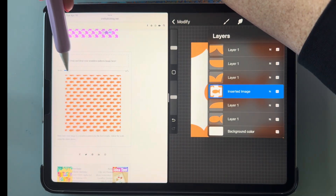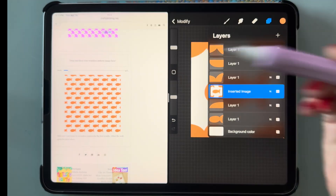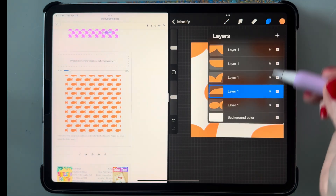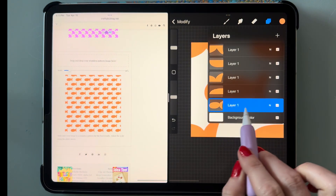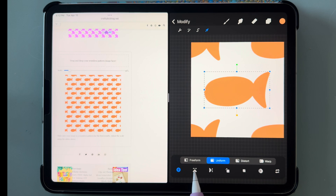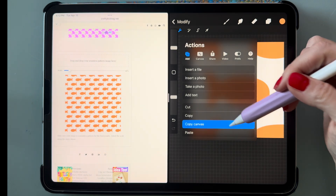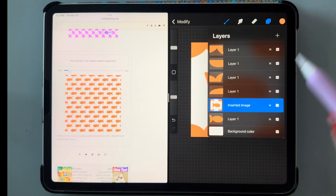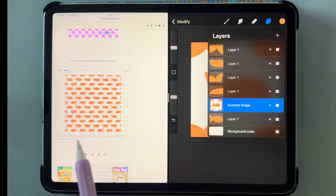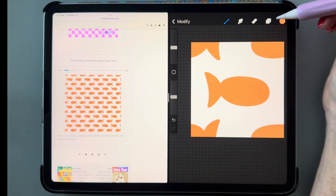That's what the goldfish pattern looks like, and we can scale it out to see more of the pattern. Now let me show you something else — let's give this a little more interest by flipping this layer. Go to modify, then go to the arrow tool, and flip that fish. Then copy and paste the canvas and drag it over — you'll see that gives it a slightly different look.